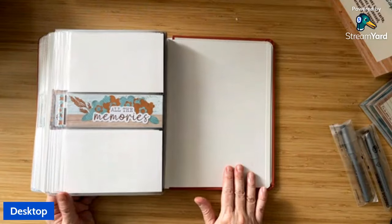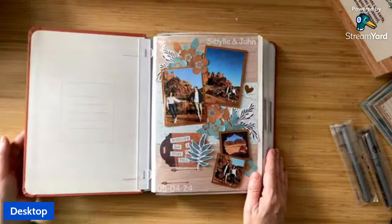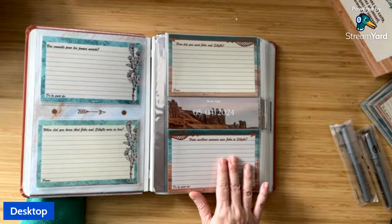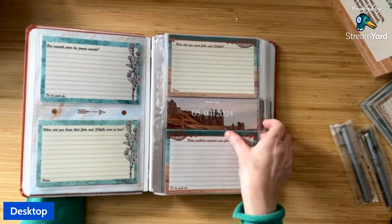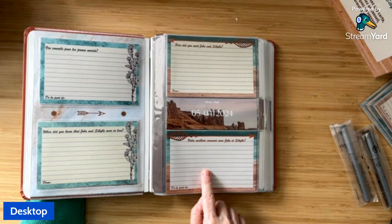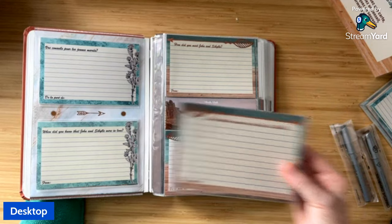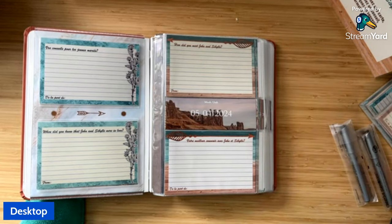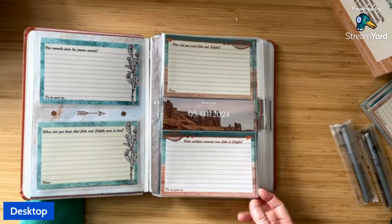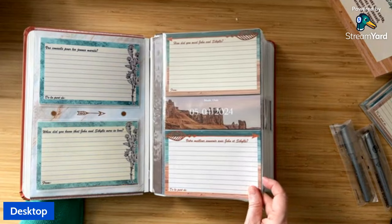I have one blank page in the back where I'll put a wedding photo. In addition to these four pages, I primarily used the pocket pages. The pocket pages for the Happy Album have slots for two 4x6 photos. The cards I printed were on matte 4x6 photo paper — the back sides are blank so people could write on two sides. Here's one of the pocket pages, and you can see how the cards fit right in there.